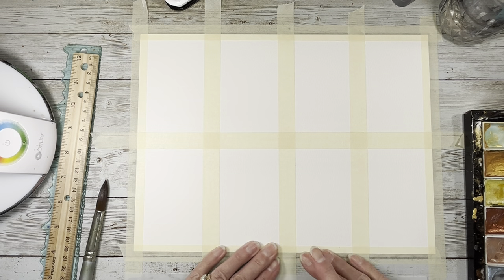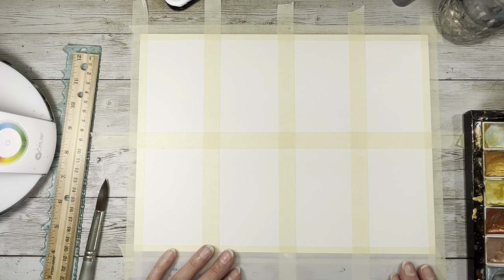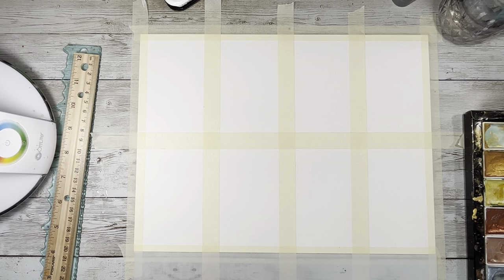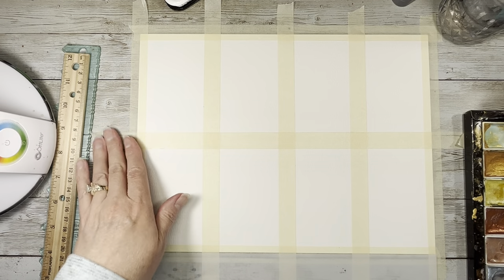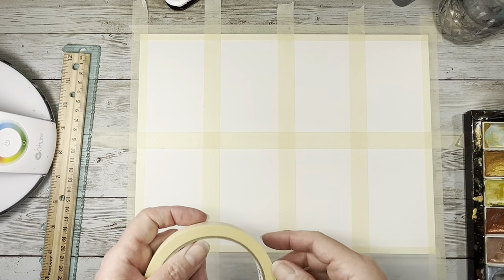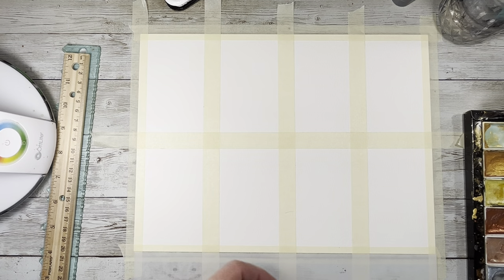This week it's sienna brown and cornflower blue — those are the two colors we're using this week. I am doing watercolor as you can see. People are asking what kind of tape — it is just basic masking tape because that's what I had in my garage, so that's what I'm using.